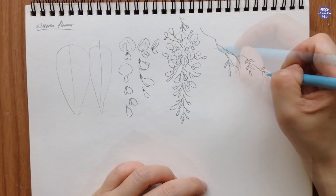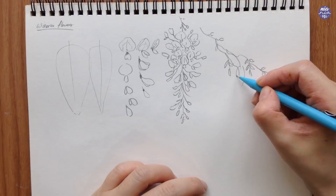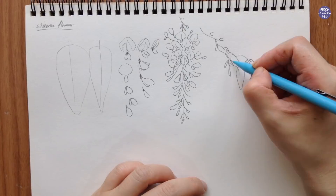This is obviously a smaller version, but you can do a few of these to figure out the composition by just using the silhouette of the flower to figure out the placement that you prefer.